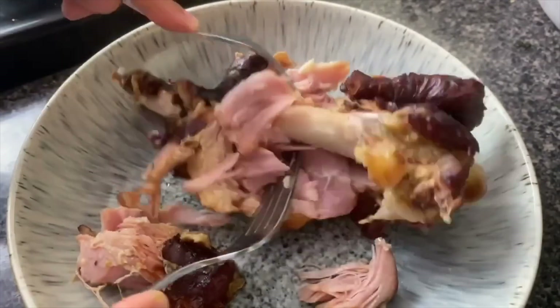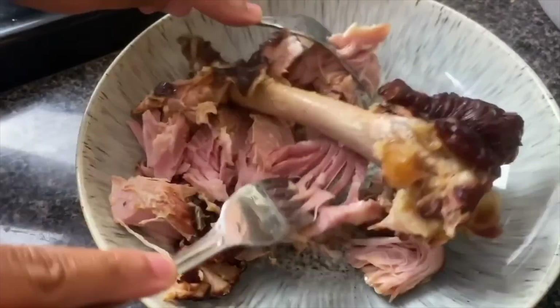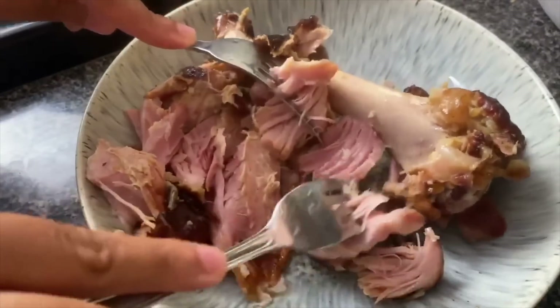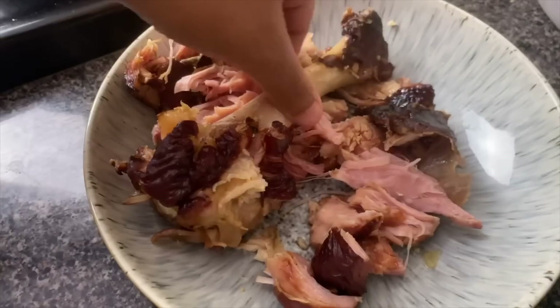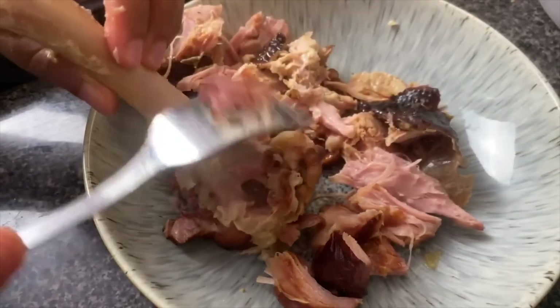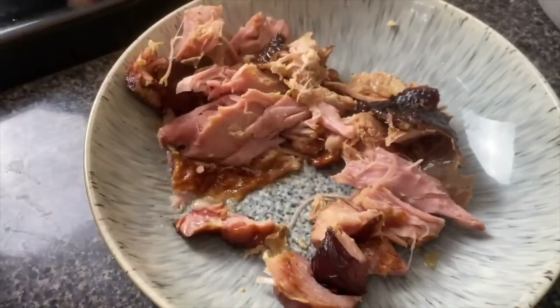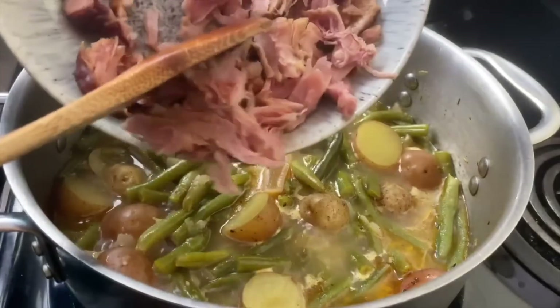At this point my turkey wing is really tender, so I'm going to take it out and shred it with two forks. I want you to get a little bit of meat in every bite. As a bonus, I'm about to nibble on this turkey bone and get all that meat clean — I like to call that a chef snack.